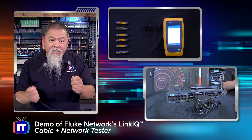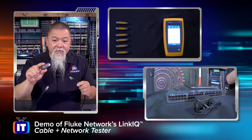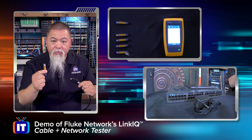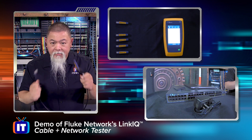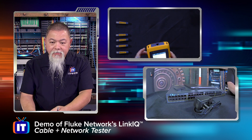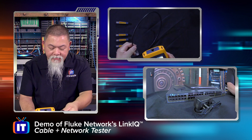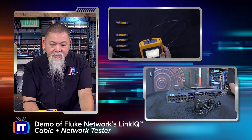We'll actually test three different cables here. I have this very short cable in front of us, and I want to do some testing with it. I take this adapter and plug it into one end, then take remote ID3 and plug it into the other end. Now once I have that done, at the very top you can see a nice RJ45 ethernet connector, and I simply plug that in.